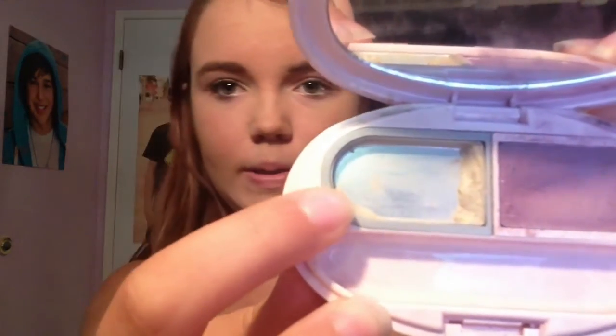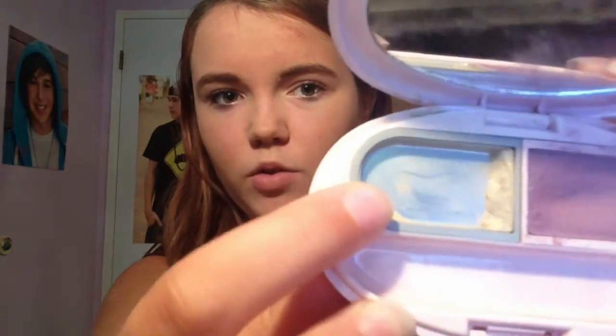The first thing I do is I take my Mary Kay — this one. This is like the Goldie Bronze. This was in my Project Pan, so you guys probably recognize this.